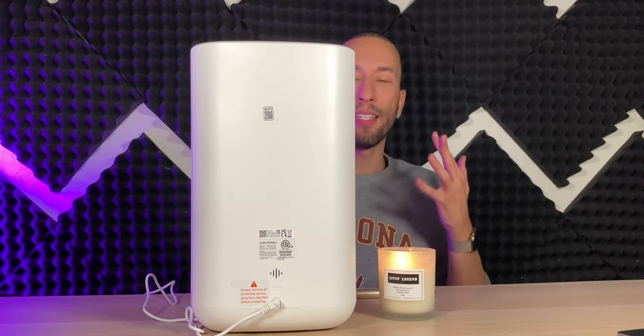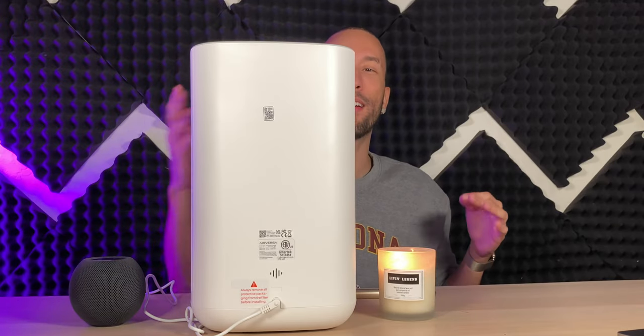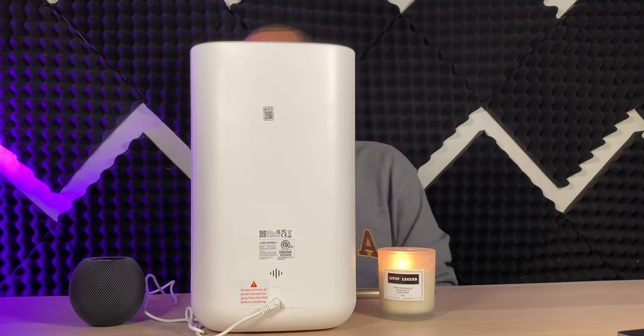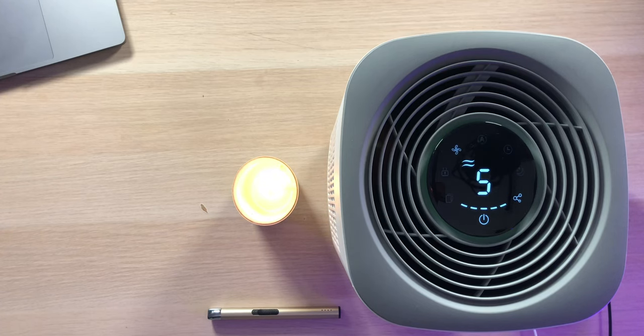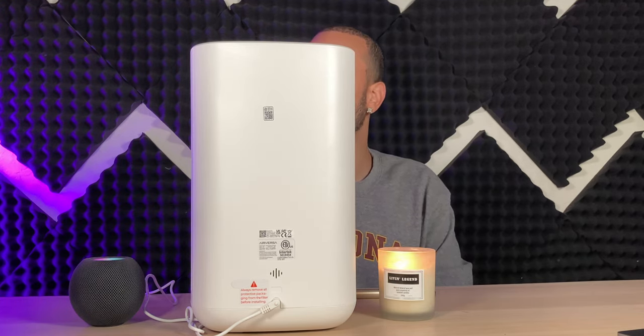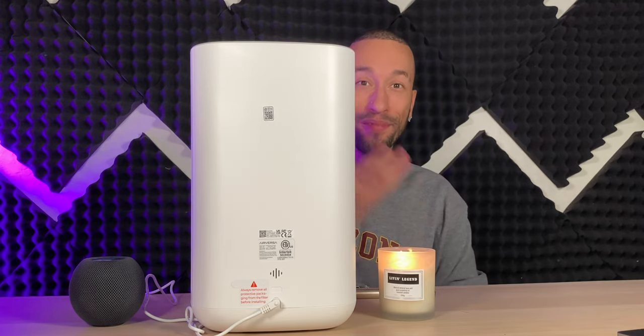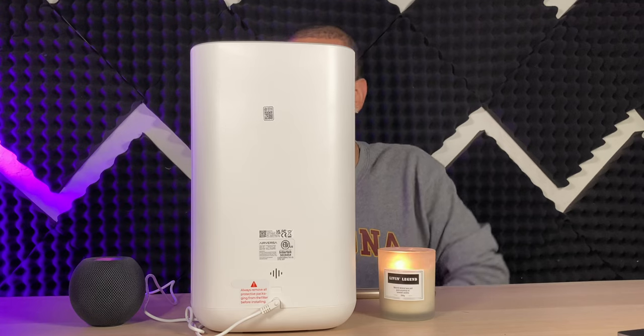This is a HomePod and Thread-enabled air purifier, so you can use the HomePod mini for voice control. Saying 'turn the Airversa fan speed to max' — it did it. Then 'turn the Airversa purifier to fan speed one' — it complied. Then 'turn the air purifier to automatic mode' — confirmed and set to auto.